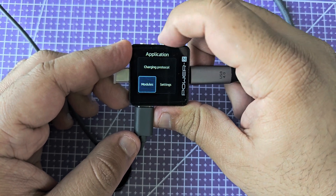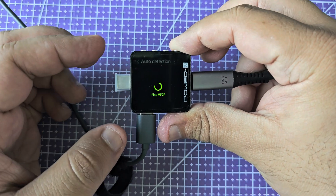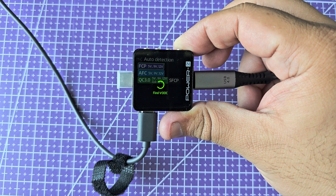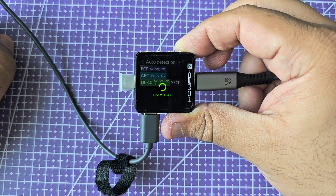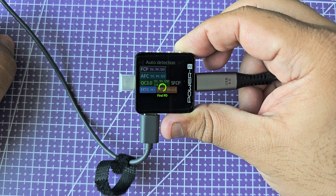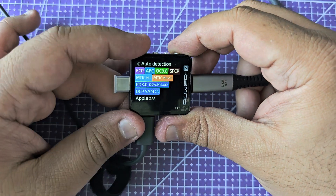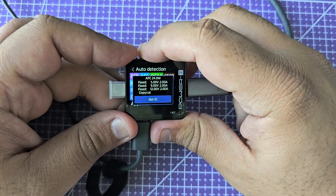Now let's go back to the charging protocol section. I'm going to ask it to see all the protocols that this charger and cable combo can support, so let's give it a few moments. Depending on what kind of phone you have: some phones support AFC — that's Samsung — some support FCP. Quick Charge 3.0 used to be very popular across different Android manufacturers before they moved over to the Power Delivery standard; PD is usually backwards compatible with Quick Charge 3 and 2. Here it's checking for MediaTek fast charge. There we go — it's telling me that the charger I have plugged in is capable of these protocols, and you'll get more information once you tap into the individual entries.